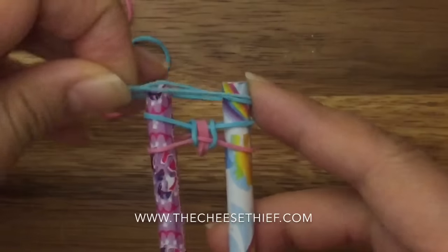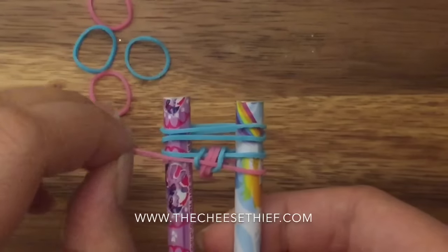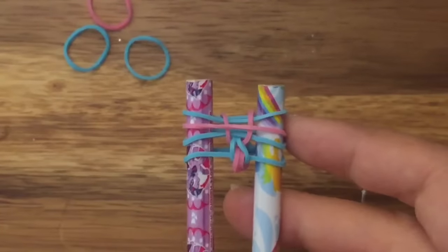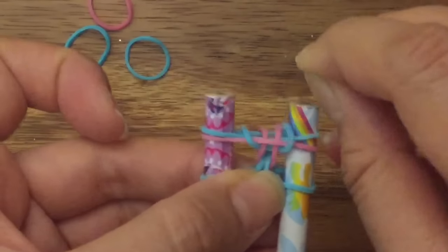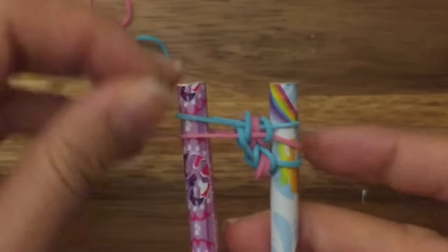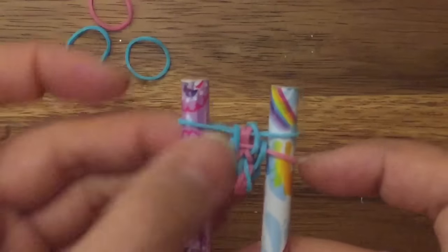Now I'm going to take both blue bands again and place them on top, and I'm going to pull up my pink band like so. Now I'm going to take my pink band and place it up on top like so, and I'm going to pull up this middle blue band like so. Now I'm going to pull this left blue band onto the right side, then pull up this bottom blue band, and do the same thing on the opposite side — pull this top blue band from right to left and then pull up this blue band. So that's what you should have.